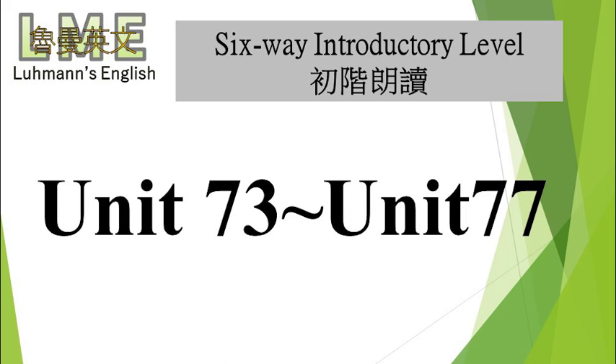Unit 73: Riding the Desert Camel. Mention camel and we quickly think of the desert, usually the Sahara Desert of North Africa. But did you know that the camel was native first to North America? This was 40 million years ago.